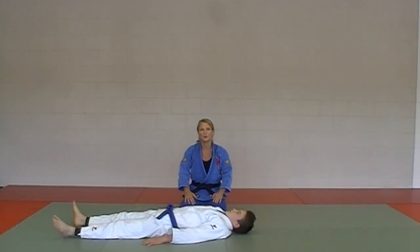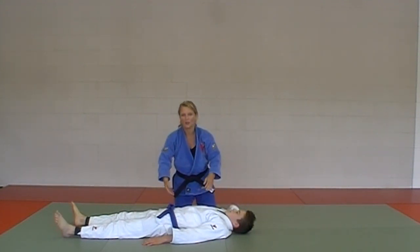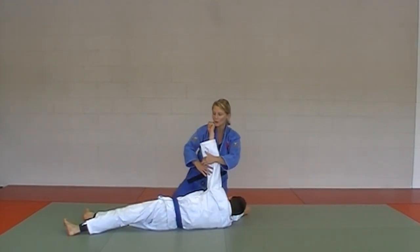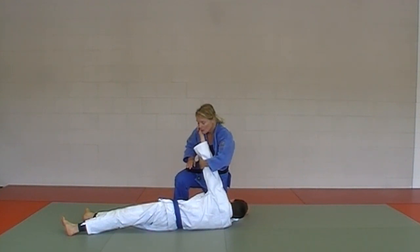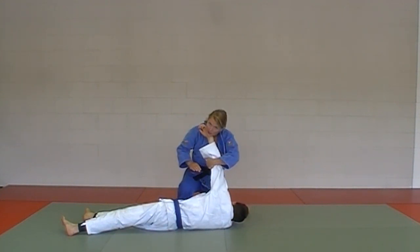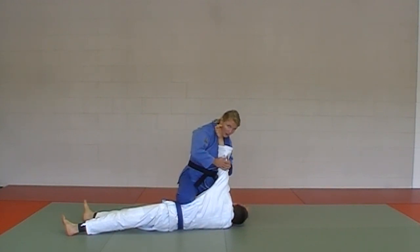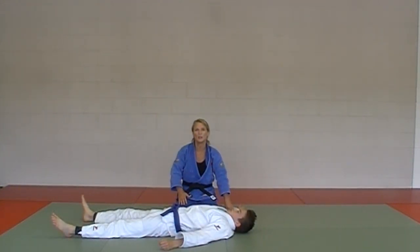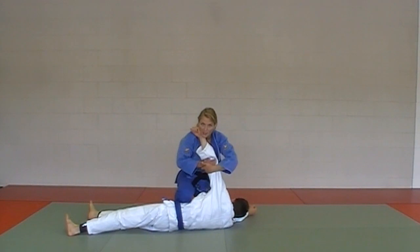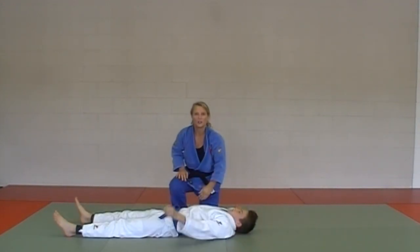Last one in the blue belt gokyo: ude hishigi ude getame. The opponent comes to attack with his arm; we stop him with our right knee, grabbing with our left hand around and trapping the arm with the neck, then bringing that elbow joint around until he taps. At regular speed: comes up, trap with the neck, pull that around — ude hishigi ude getame.